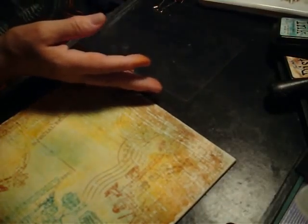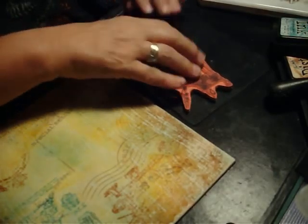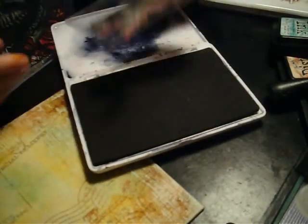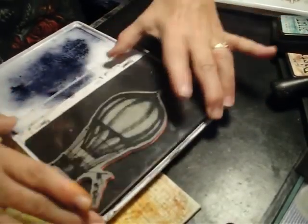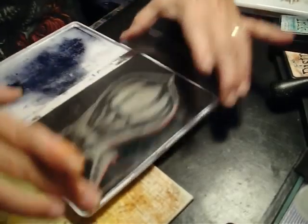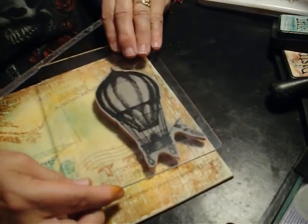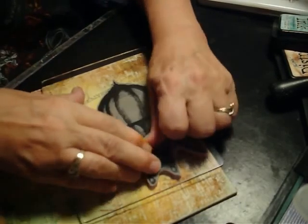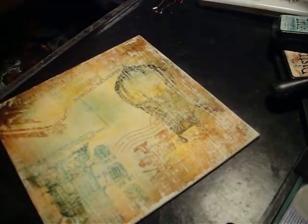The last one is the hot air balloon, and I think I would like to put that one on in black because I want it to stand out more. So I'm going to use my archival black, make it up really well, and put it about midway.